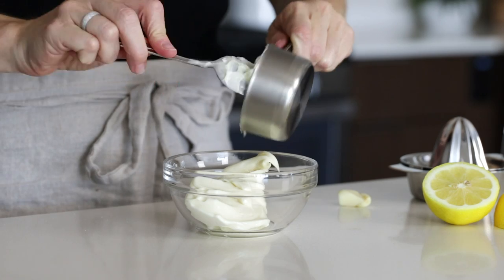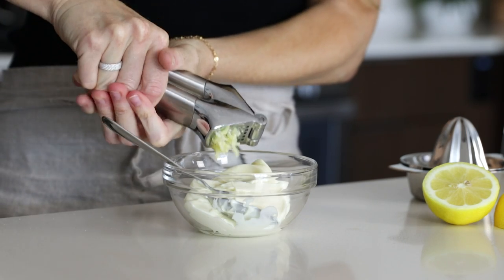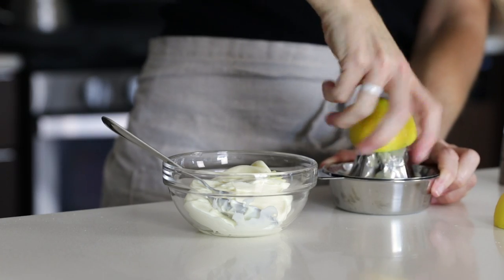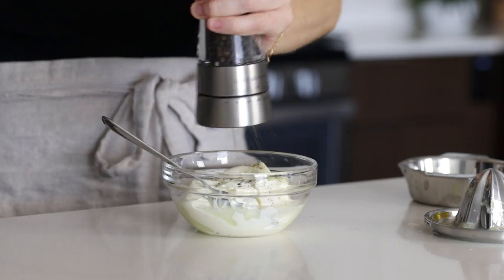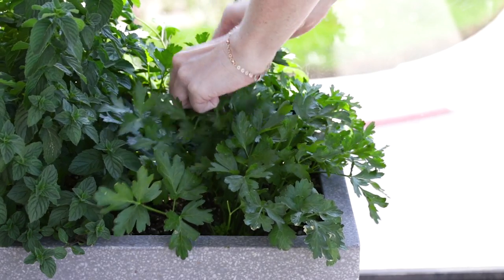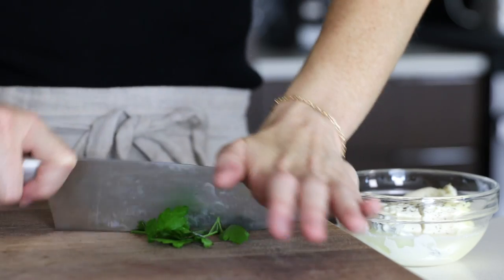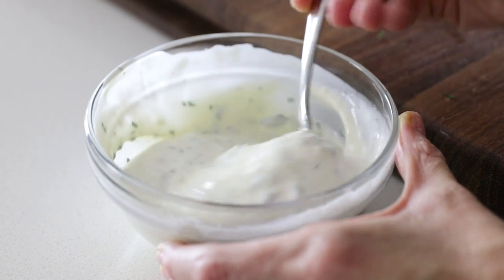While the zucchini fries are baking, I'm gonna whip up a quick lemon parsley aioli for a dipping sauce. I'll add a half a cup of mayonnaise, one minced garlic clove, the juice from one lemon, and salt and pepper to a bowl. Then I'm gonna grab a few leaves of fresh parsley for about a tablespoon's worth of finely chopped parsley. I'll stir all of that together and then set that aside for serving.